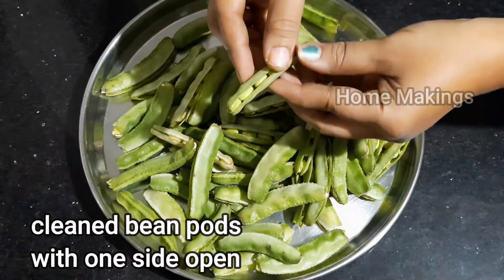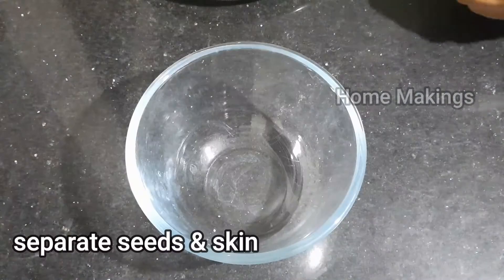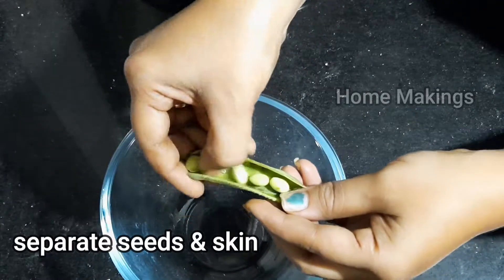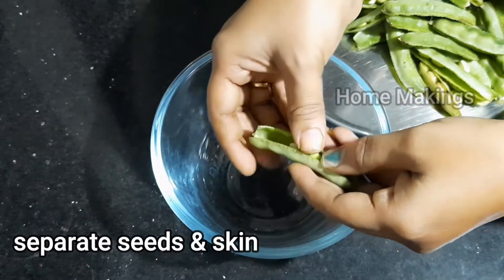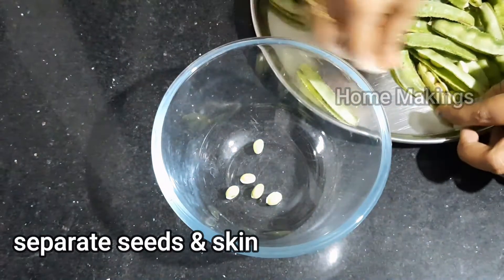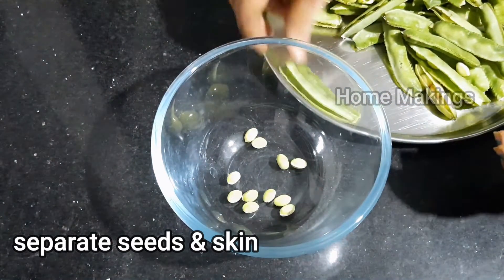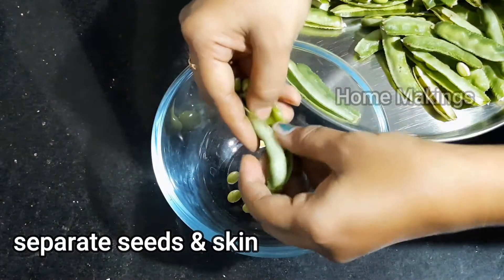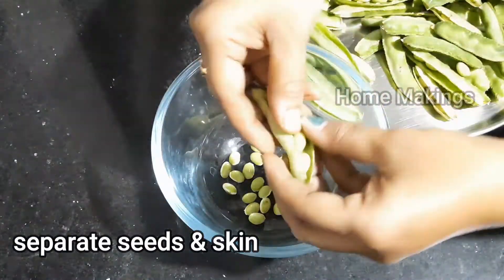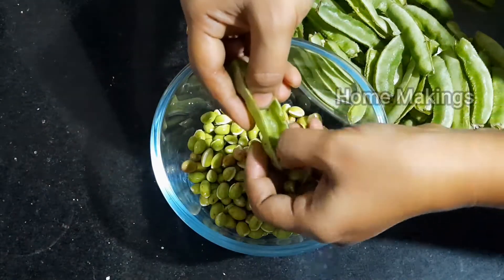Then, put it in the bag. When we put it in the bag, we open and close the bag. We can separate the skin and add the skin in a bowl.